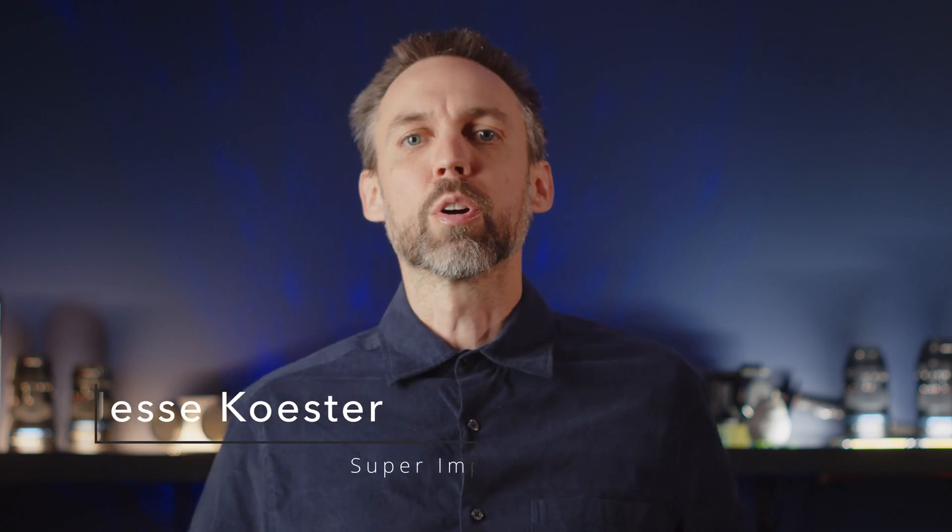Hello dudes, dudettes, duders, and everyone in between, and welcome to How To Do Everything So You Don't Have To. I'm your host, Jesse Kester.